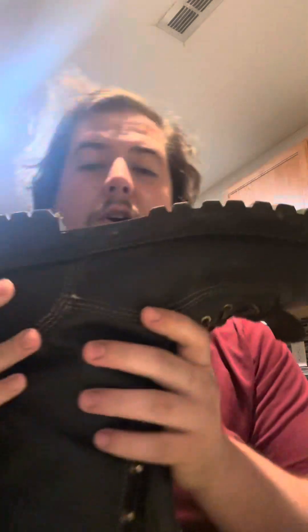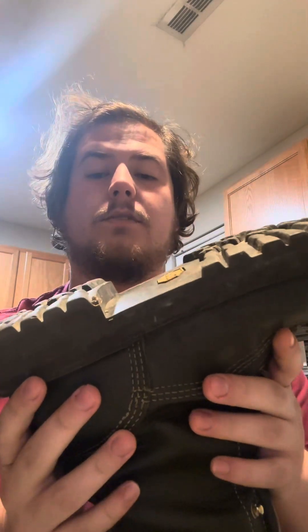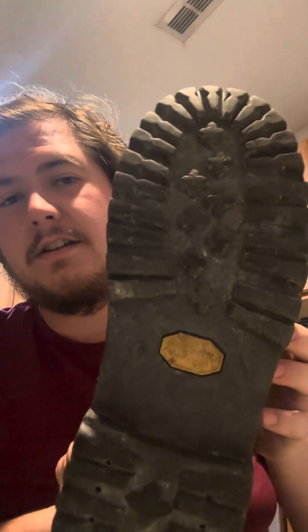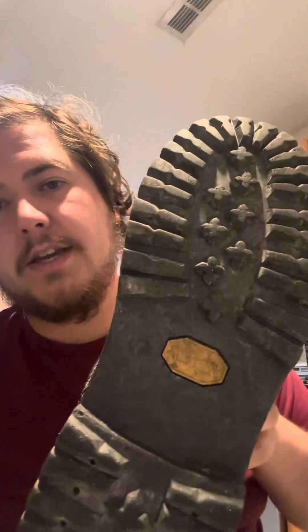These do come with a Vibram sole, a 90-degree angle — your classic work boot style. As you can see, after two months, basically zero wear — just a little bit of break-in wear.